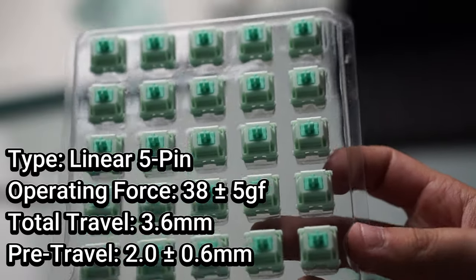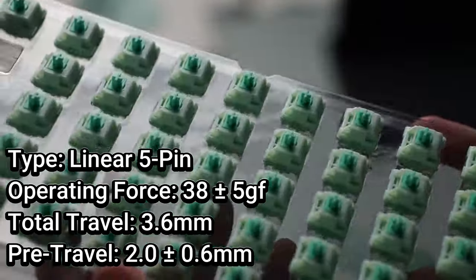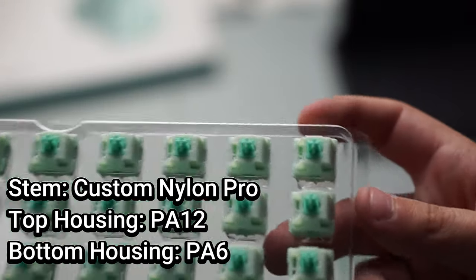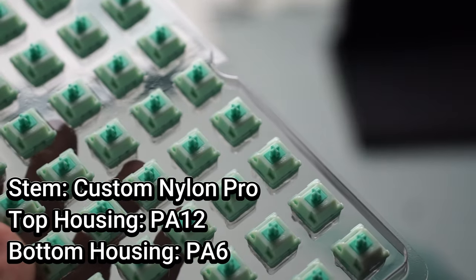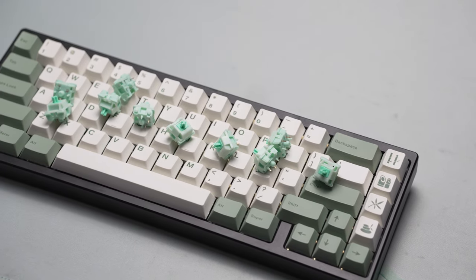This is a linear switch with a 38 gram operating force, a 3.6 millimeter total travel distance, and a pre-travel distance of 2 millimeters. It has a custom nylon pro stem, a PA12 top housing, and a PA6 bottom housing, and this is lightly factory lubed as well.